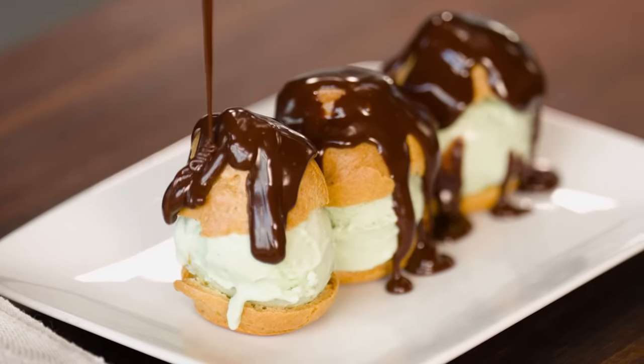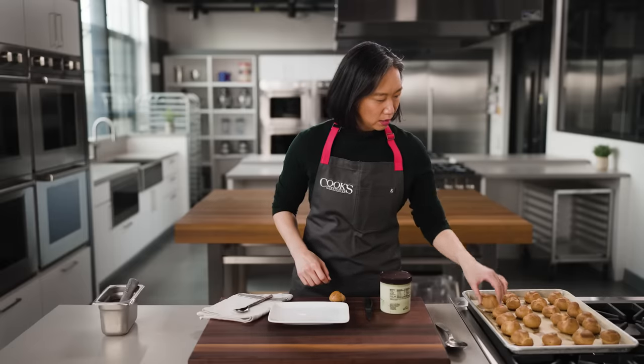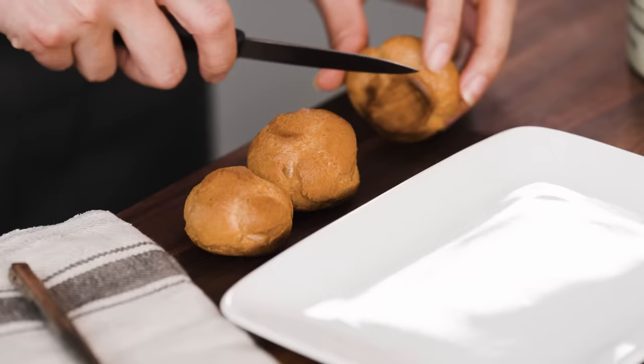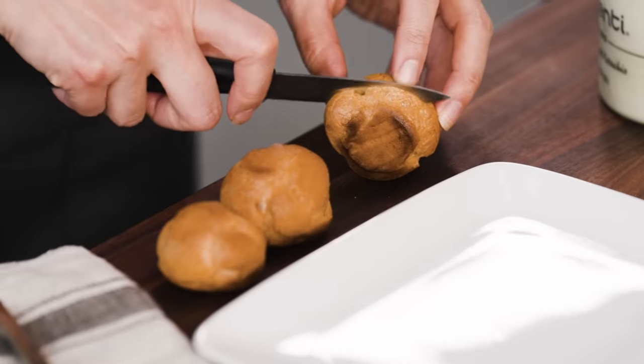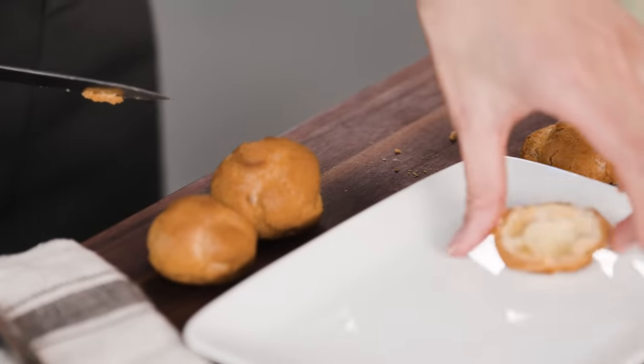I'm going to stick with pistachio ice cream and chocolate sauce. I'll choose a few puffs and cut them about three-eighths of an inch from the bottom.